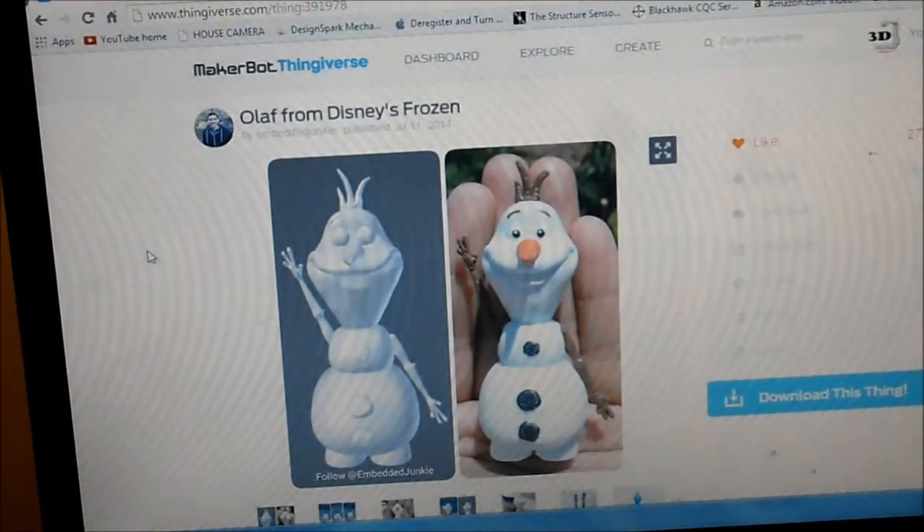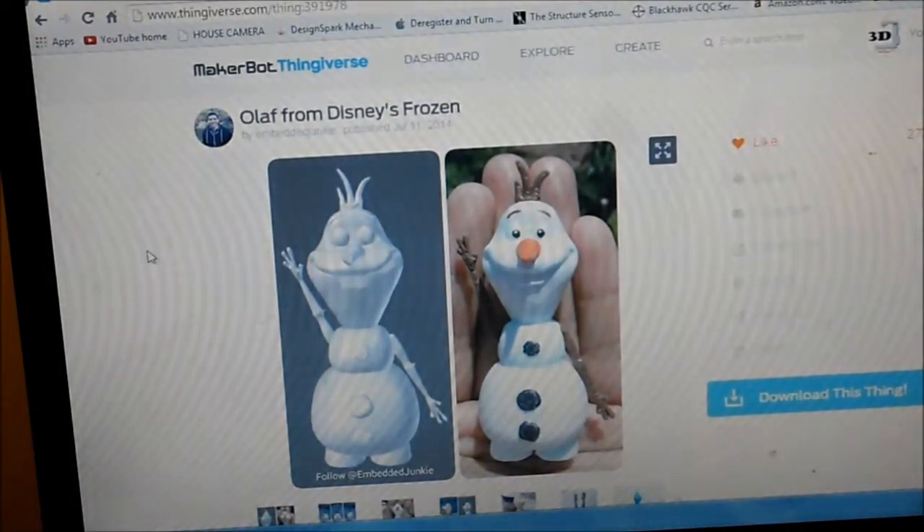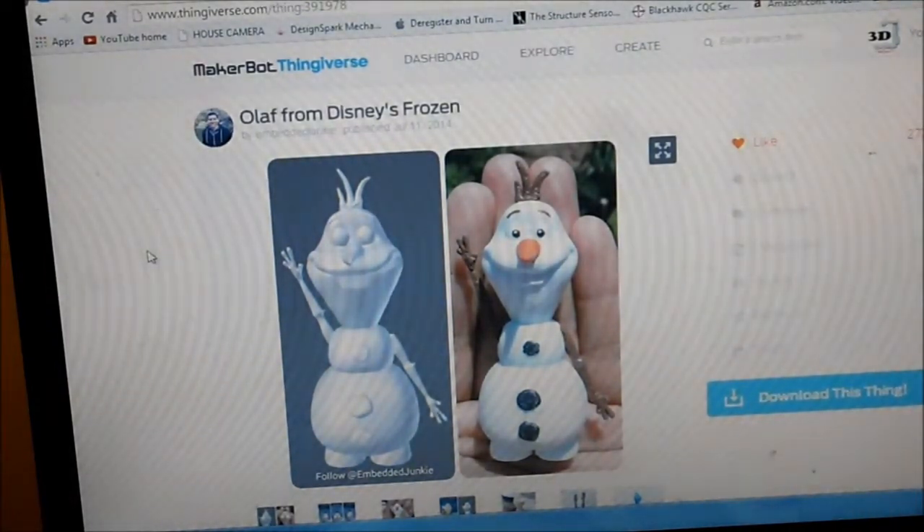I did half of his back and half of his front, and then I just glued them together. We'll take a look at that now and I'll show you the final product.